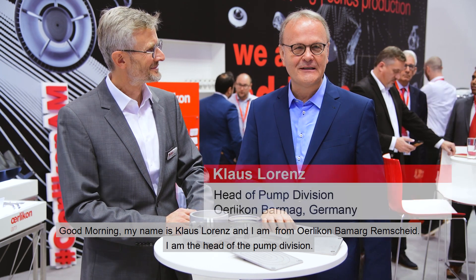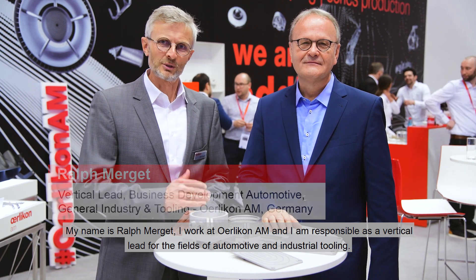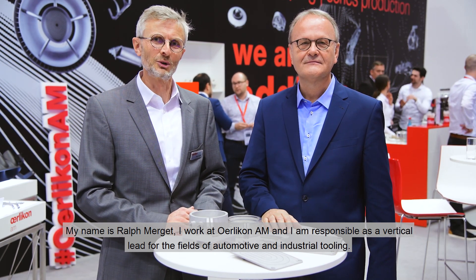Good morning. My name is Klaus Lorenz. I'm from Ehrlichon Barmark in Remscheid and I'm the head of the pump division. My name is Ralph Merget. I'm at Ehrlichon additive manufacturing and responsible as a vertical lead for the fields of automotive, industry, and tooling.